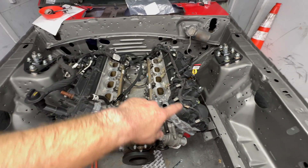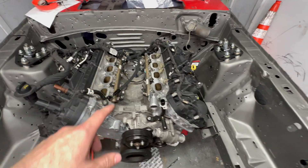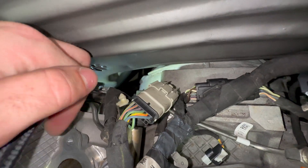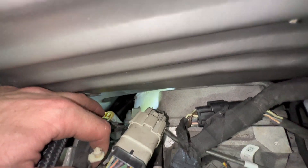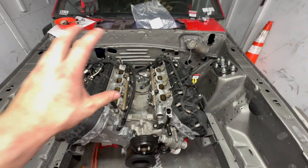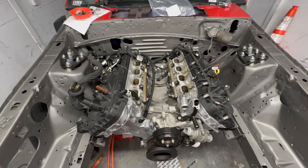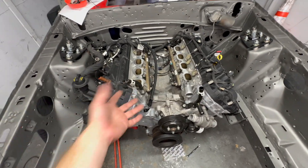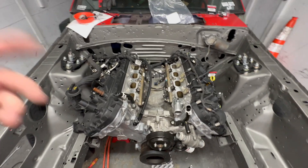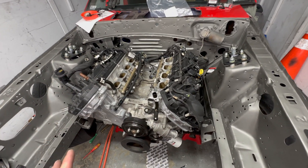I had the intake manifold on and started running the engine harness. The reason I took it back off is because pigtails — especially that one down there by my middle finger — are almost if not impossible to get to with the intake manifold on when it's inside this engine bay. Maybe in an S550 where this motor is supposed to go it's a little easier, but there's just no room underneath there. I'll show you where I started and how everything's plugged in once I get to that part.